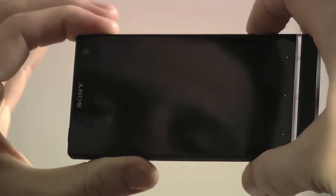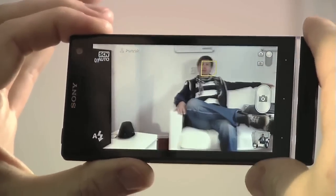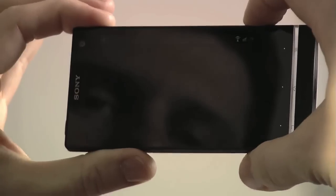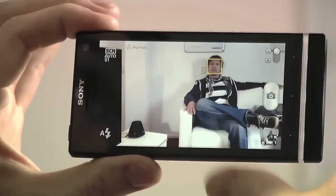The Xperia S boasts one of the fastest standby captures of all smartphones. What that means is when the phone is in sleep, if you hold down the dedicated camera button, in less than one and a half seconds you'll have a focused photograph.